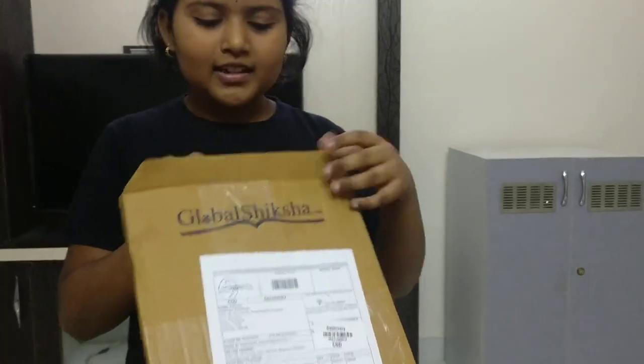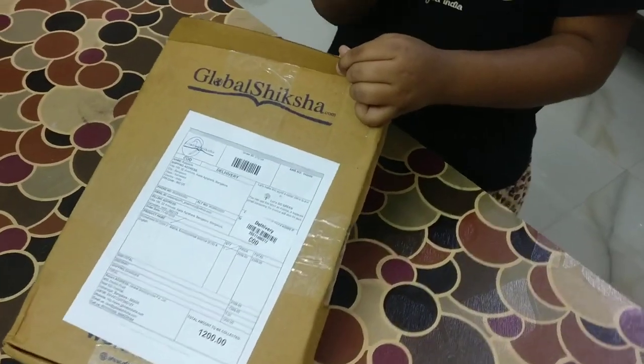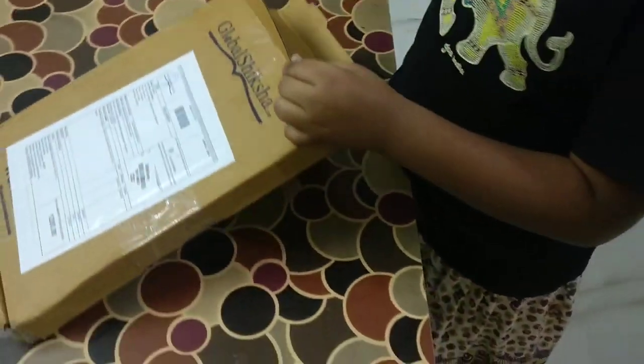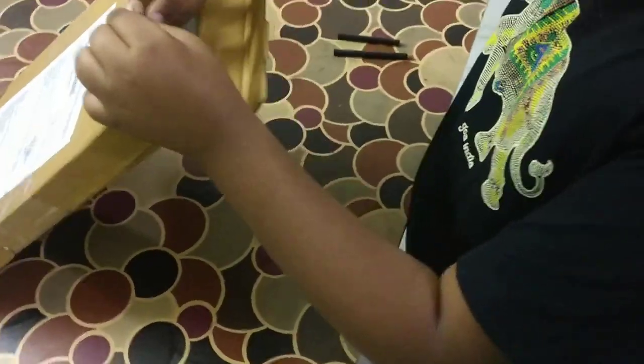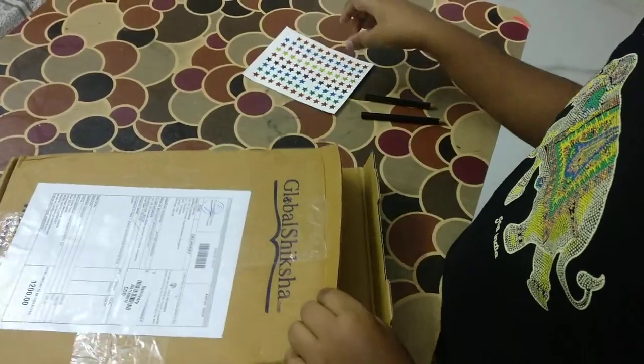Now let's open the box and see what's inside. We got two pencils, star stickers, and colorful desert colors.